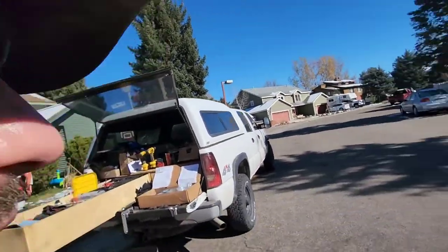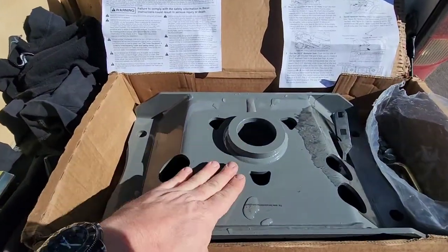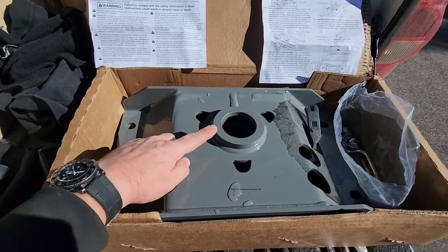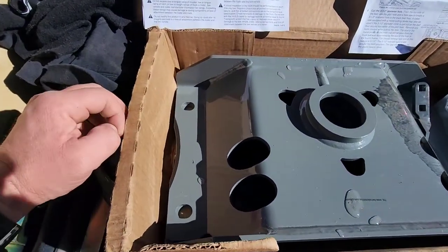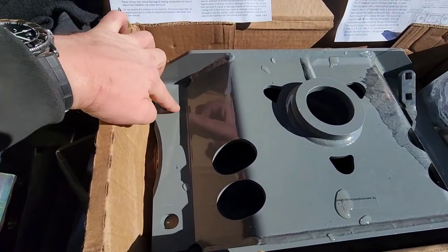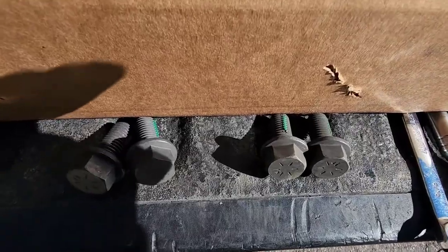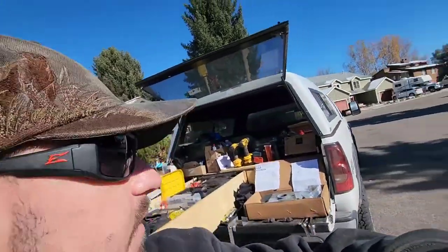This truck actually has a gooseneck prep kit, so I'll show you how that works. Here's the layout of parts — this is the main center section, which holds your 2 and 5/16 gooseneck ball. On this model with the prep kit, it installs with just four main bolts through your frame cross member — big grade-A bolts. You do have to drill five holes in the bed, but no holes in the frame, just a three-and-a-half-inch hole for the gooseneck ball.